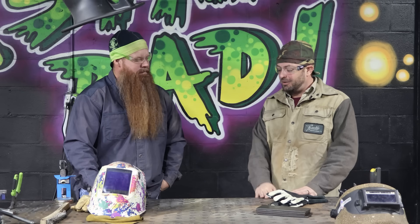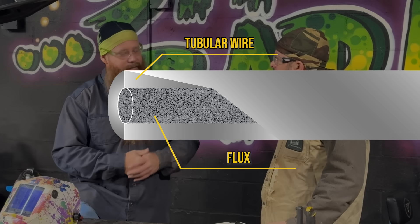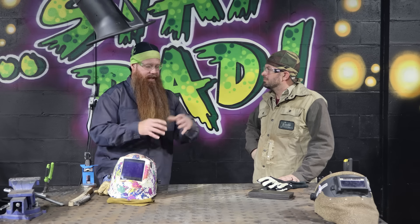What's the big difference between self-shielded and dual shielded? The self-shielded is going to be shielded by the wire itself — it actually has flux inside the wire with different alloying elements that are going to create CO2 essentially when we weld, so that's going to protect our weld pool.